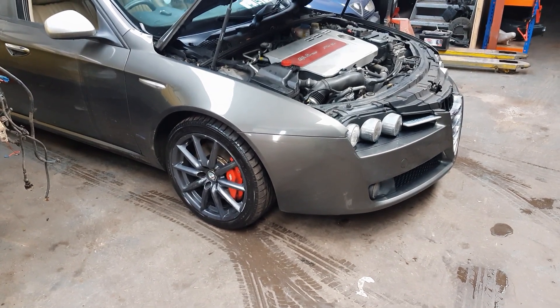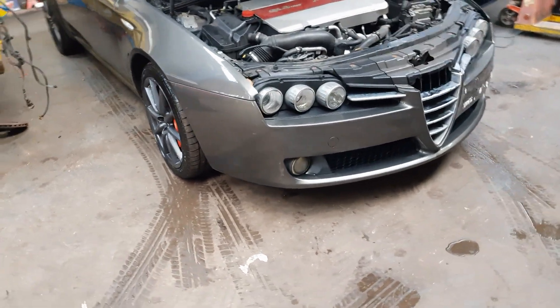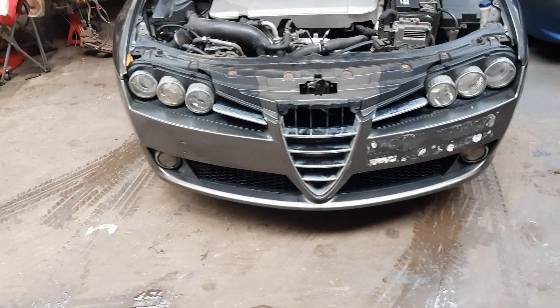Hi, in this episode I'm going to be showing you how to remove the front bumper on a 159 Brera. They are both fitting in exactly the same way with only slight styling differences between the two.